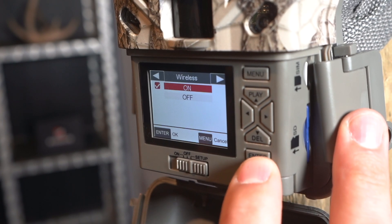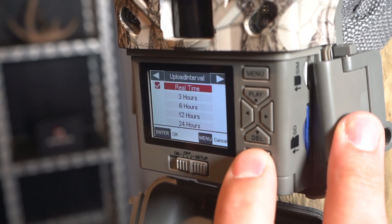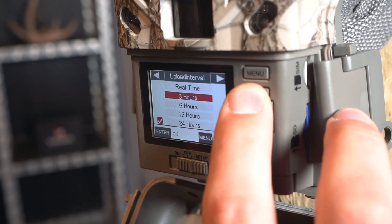So we have all the basics squared away — now we want to talk about recommended settings to get to know your camera. When you first get started, there's a ton of different options available to customize your user settings, camera modes, trigger delays, and upload frequencies. To get started, we recommend just running photo mode, maybe put it in a two-shot burst. If you're using this in season, we recommend real-time uploads. If you're using it out of season, or in a scenario where you can't hunt in the next 24 to 48 hours, we recommend 24-hour upload frequencies.